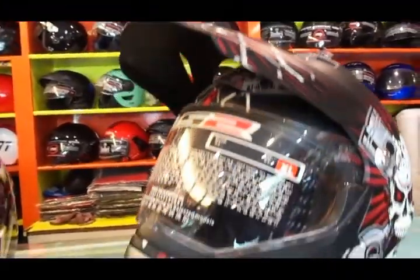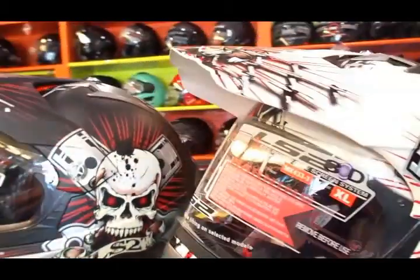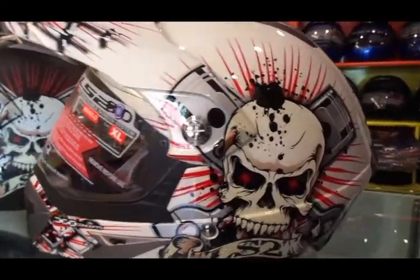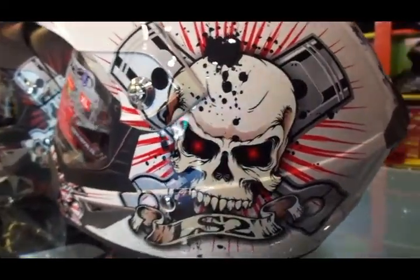Hi there and welcome to Dino's Vault once again. This time I bring to you the LS2 MX433 off-road or motocross helmet. We all know LS2 offers supreme build quality, aerodynamic design and great value for money.